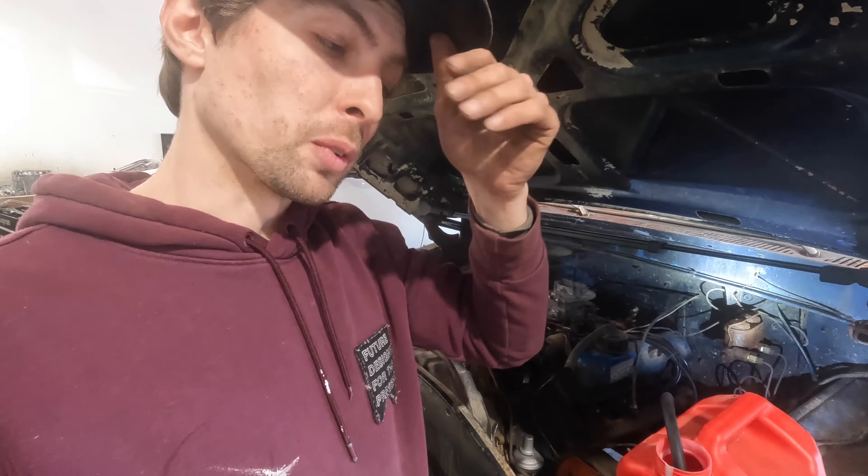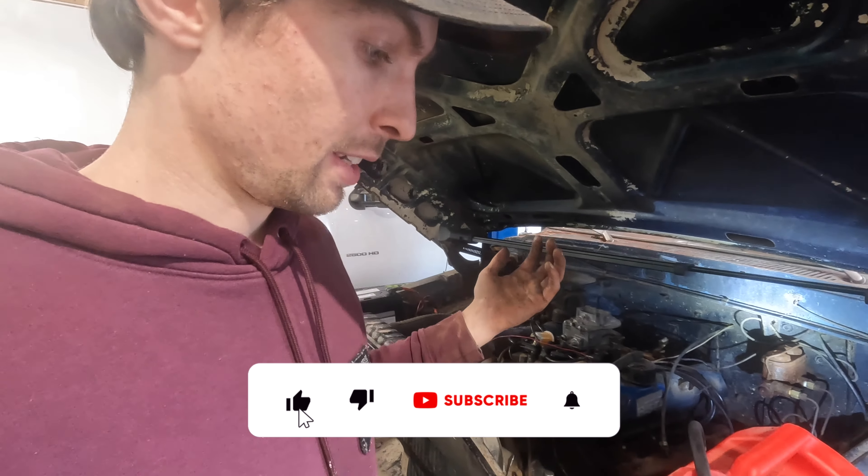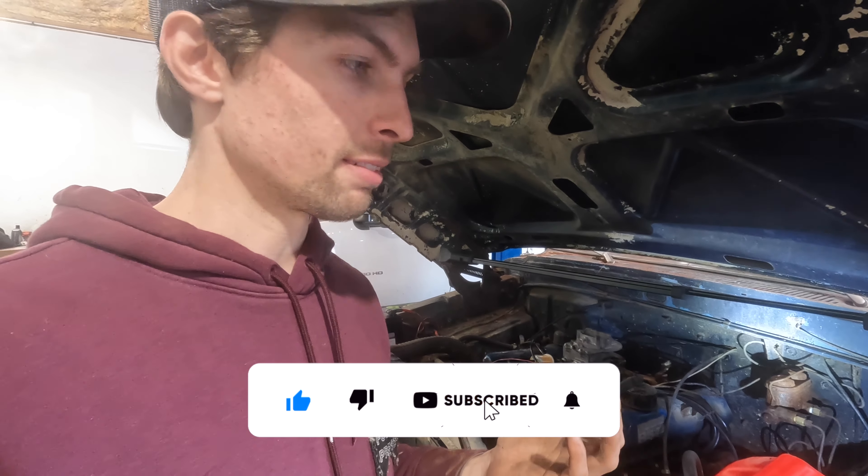If you're new, make sure you subscribe while you're here. If you've ever used inline tube or anything like that, let me know.